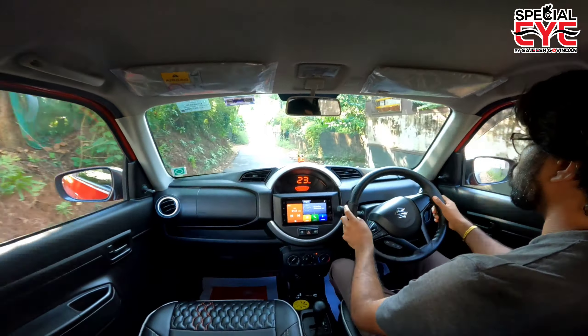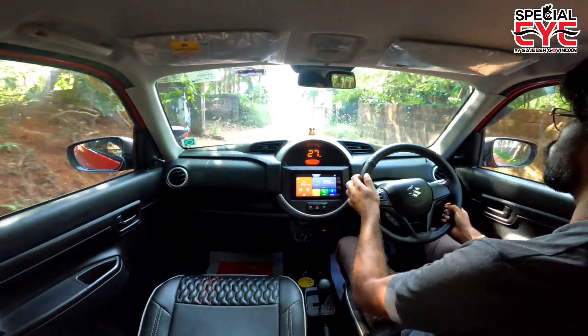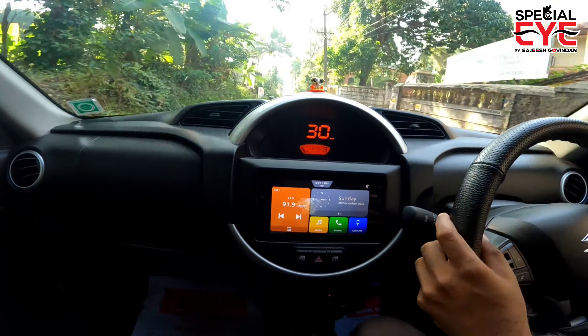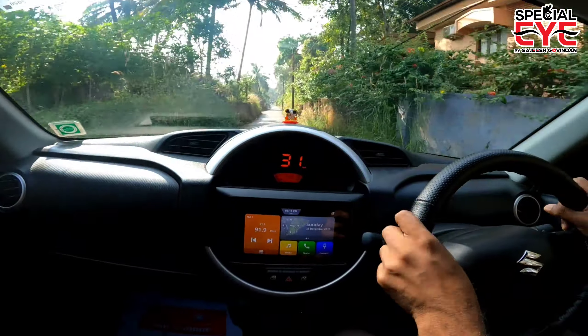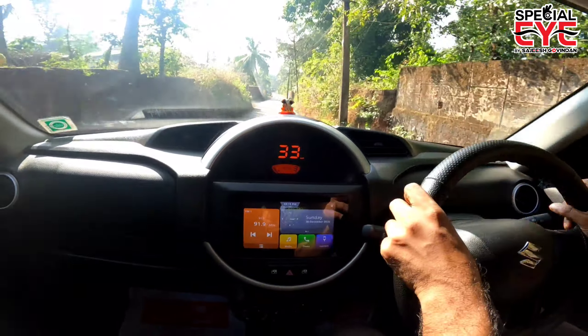The brake system consists of front ventilated disc brakes and rear drum brakes.